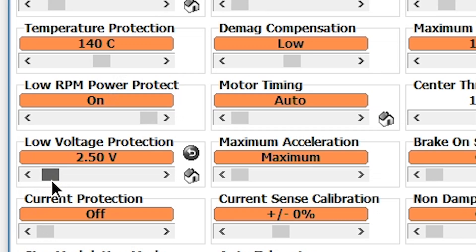Low voltage protection — that's pretty self-explanatory. This is more used in airplanes. With a quadcopter, don't do it. If the voltage drops and the ESC shuts down, you're losing the quad. With an airplane, if the voltage drops and the prop stops, you can still glide home. On a quad, never turn on low voltage protection.